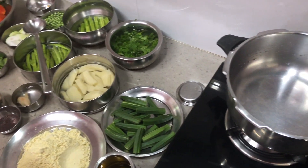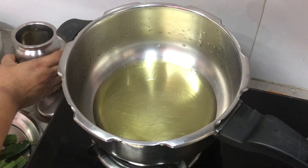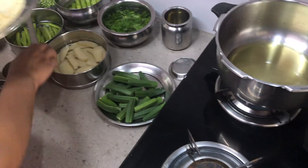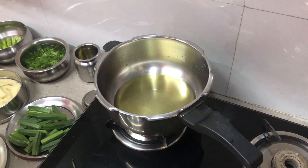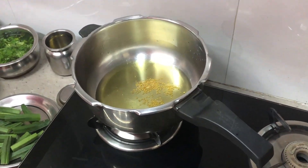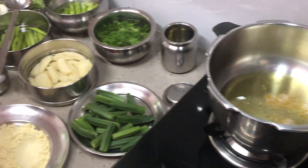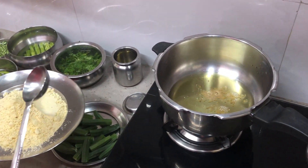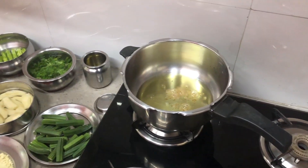We are heating the pan now. To the pan we will add about one-fourth cup of oil, since we want the gram flour to be soaked completely and roasted well. Let the oil heat, and as soon as it heats we'll add a handful of fenugreek seeds. The quantity depends on how much you're cooking — I'm cooking a full pan so the ingredients are a little more.